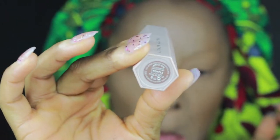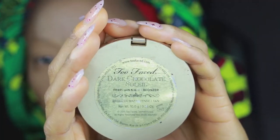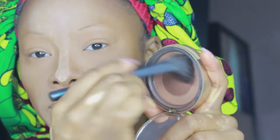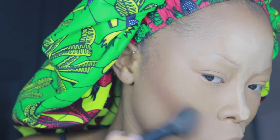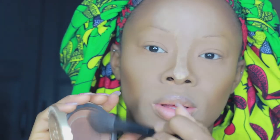Then I'm going in with the Fenty Beauty truffle stick to contour. When this launched I thought, how am I going to use this with vitiligo? If I swipe it across my cheekbone it's literally going to wipe everything away. But the way I've found to use it is to take a dense brush, wipe it across the product, and then apply it — and I love it. Then I'm setting that with my Too Faced Dark Chocolate Soul bronzer, which I've been using for forever — it's just so warm and beautiful.